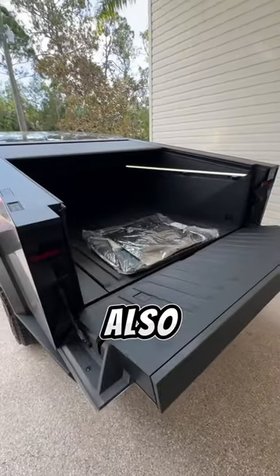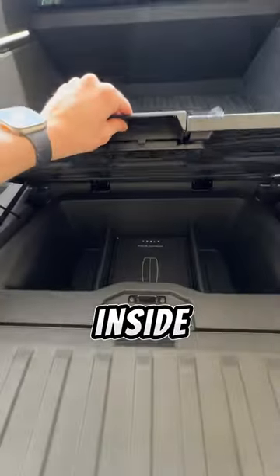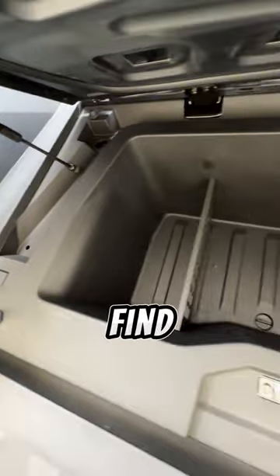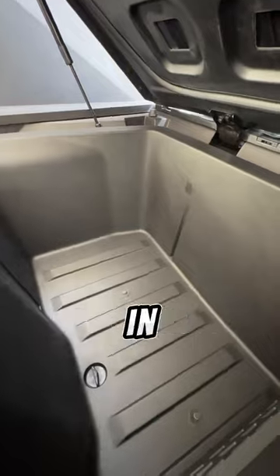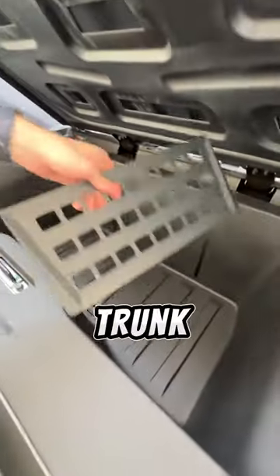But the Cybertruck, like other Tesla vehicles, also has a deep trunk storage. Inside the Cybertruck's deep bed storage you'll find two dividers and a Cybertruck-themed drain plug. The dividers are also fully removable in case you need to fit something bigger inside.